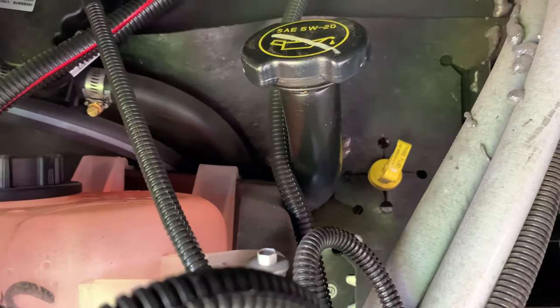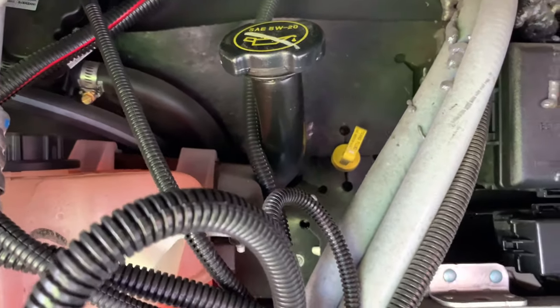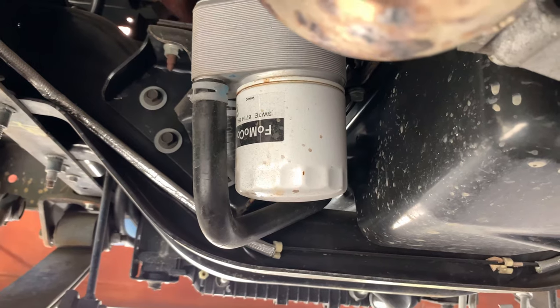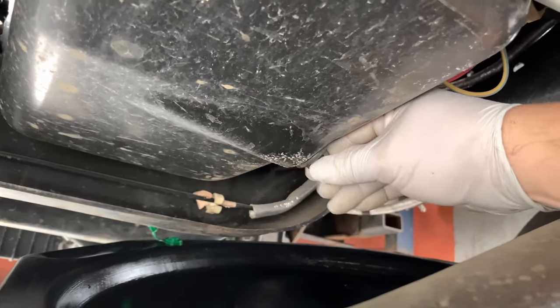The oil cap is right here. What you want to do is open it up so the oil drains better. Here's the drain plug — I think it's 16 millimeter. The oil filter is right here on the driver side, left side of the oil pan. I'll unscrew it. Now let's loosen it.